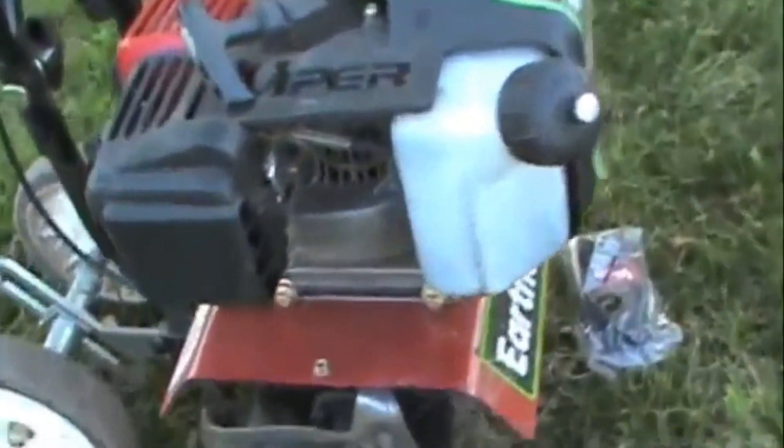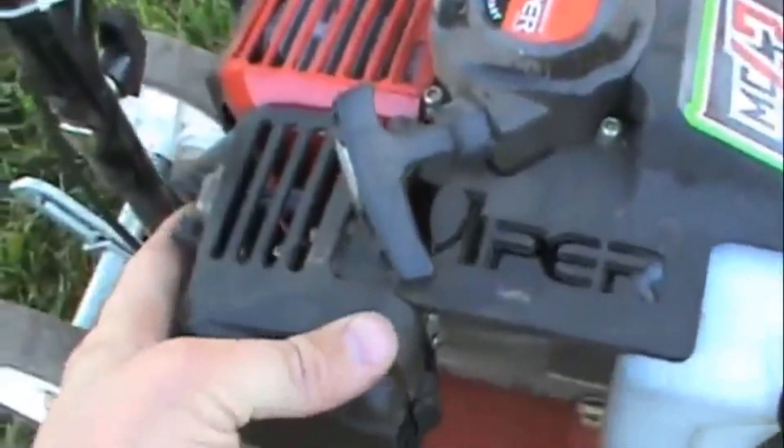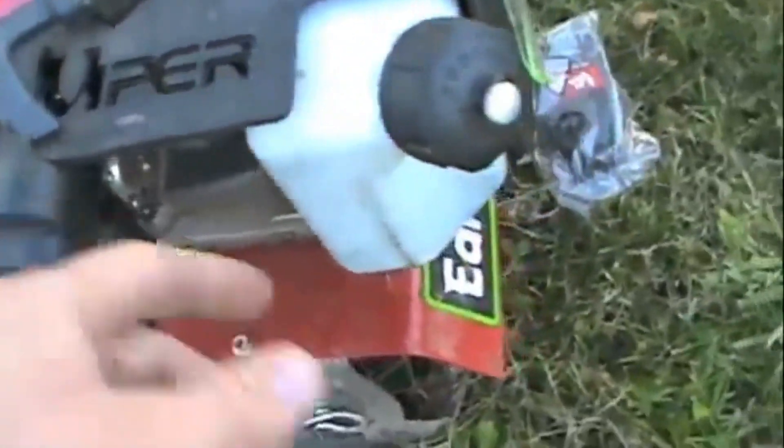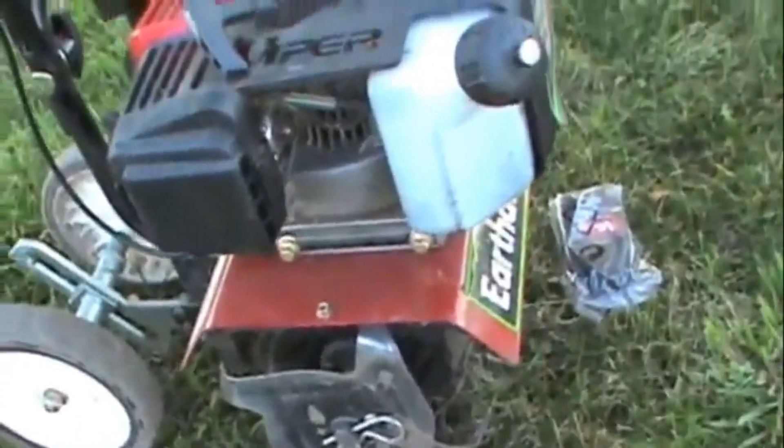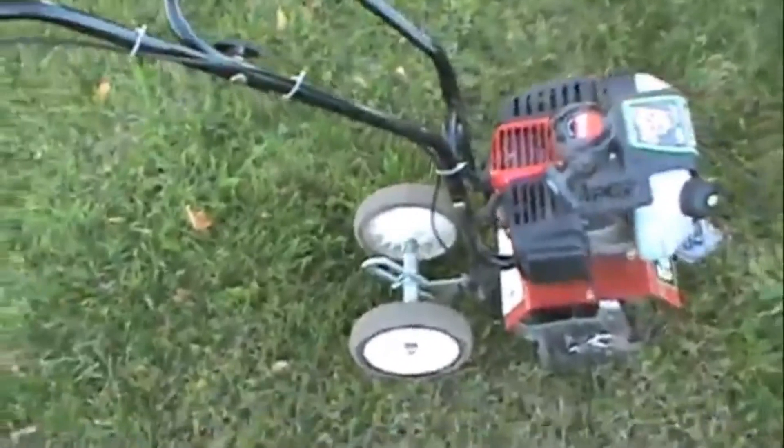It's pretty basic setup. It's got an on/off switch, choke, and a little primer bulb for plunging gas in there. Two-stroke, so it revs up good. There's a little hand throttle up here that gives it gas, and let off and it stops immediately.